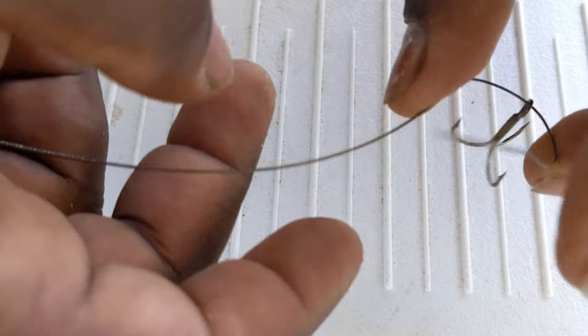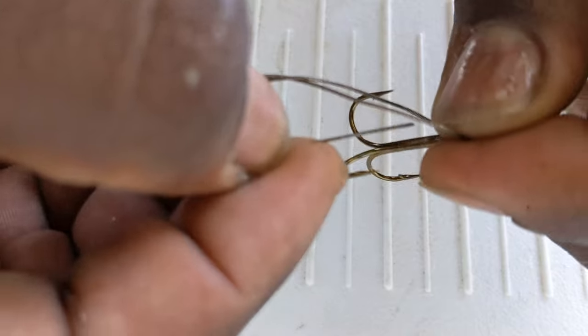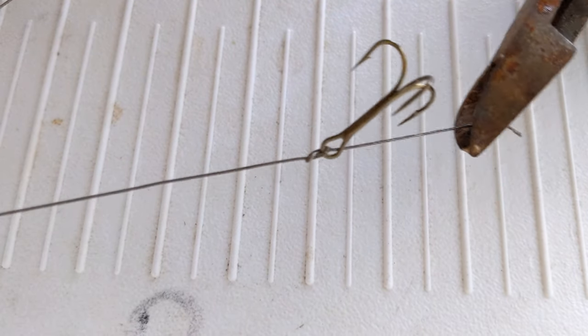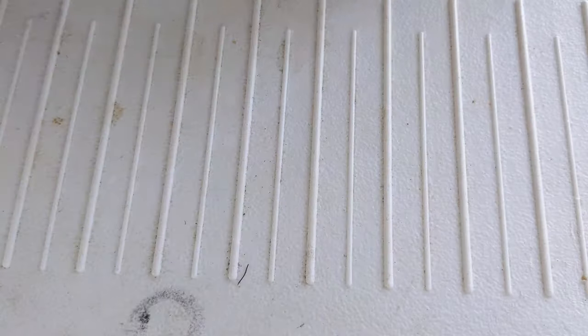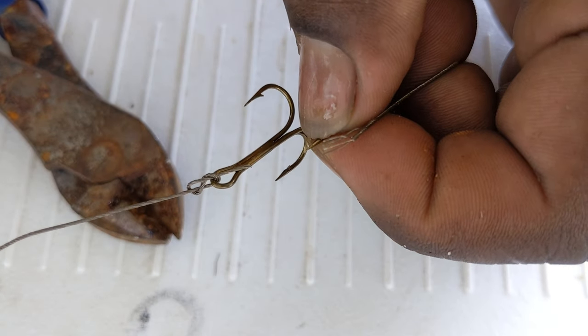Here's how you tie your king mackerel rig. Go through your treble hook and pinch the line like this. Take this line and wrap it around your main line, then go back through the first loop you pinched — see how it makes a figure eight? Pull it tight. Use lineman's pliers to get it really tight. That's your figure eight knot right there. Take your snips and cut it.